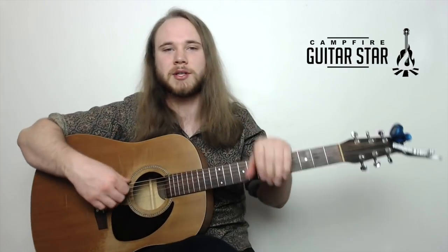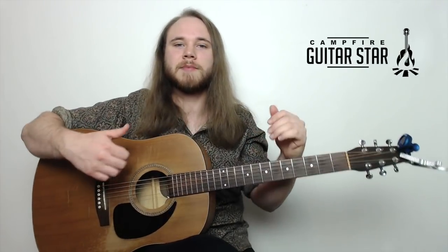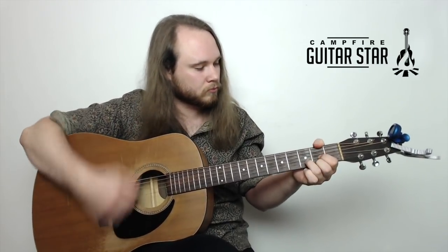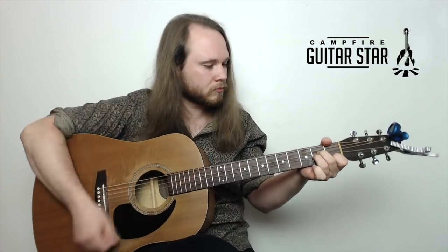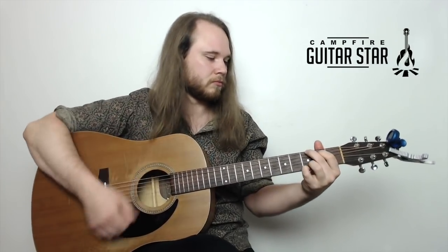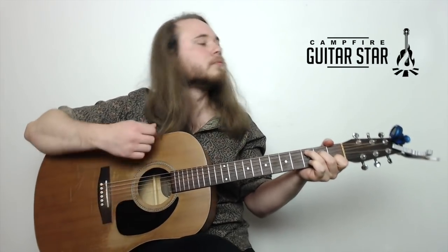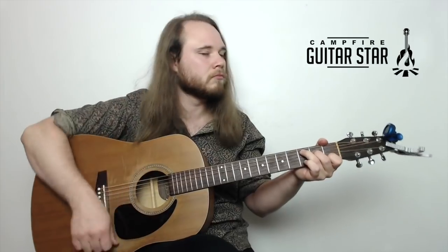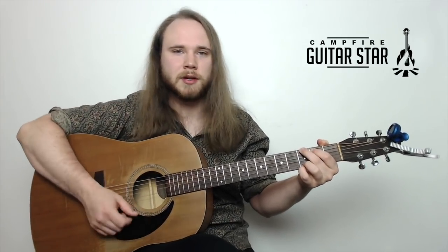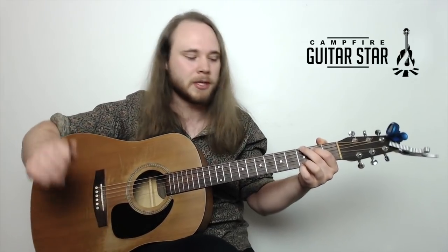Let me know if you have any questions on that one in the comments. Now I'm going to move on to the next song — Knockin' on Heaven's Door. As you can see, we don't really have too many new chords here. There's one new chord, a D chord, but the rest you already know from Simple Man.